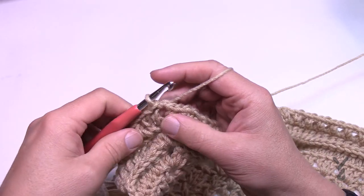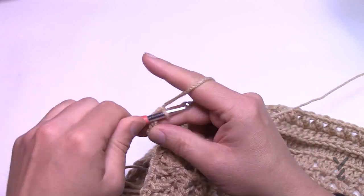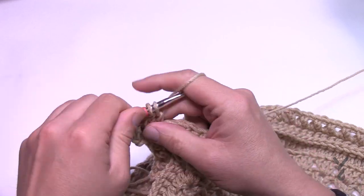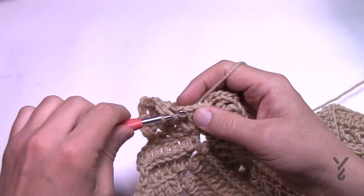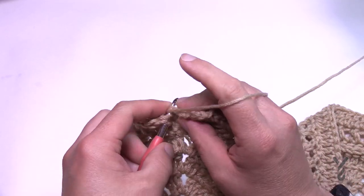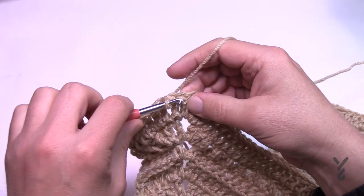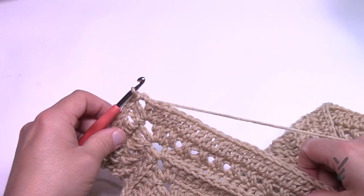Round number 27 is a nice easy round. Chain three, double crochet into the same corner, chain two, two double crochet. Corners are two double crochet, chain two, two double crochet. Just one double crochet in each stitch going all the way across — turn your corners and meet me at the end of this round. Coming to the end of number 27, once all the way around just slip stitch to the top of the chain three.